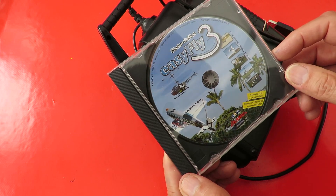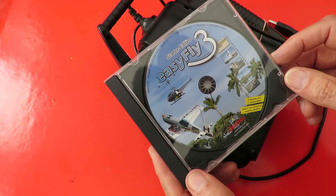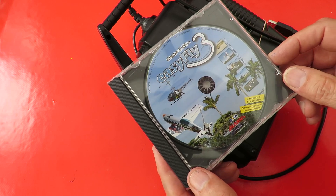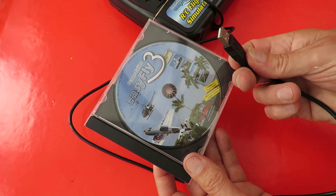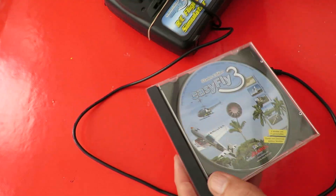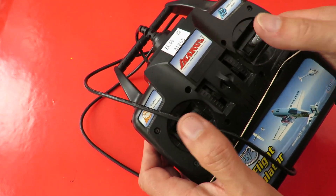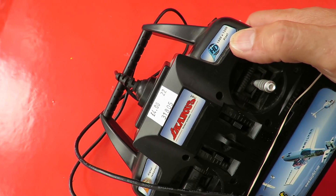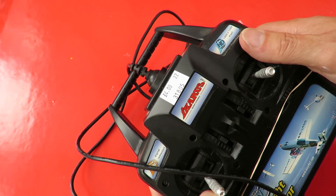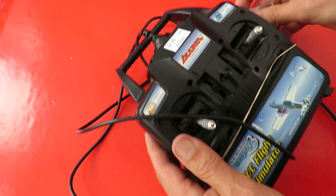I'll plug it in and see what happens. I do have small PCs floating around I could try on, but I just thought we'd give it a try. It plugs into a USB port. 1900 by 1200 pixel — okay, well we'll see, we'll try that out.